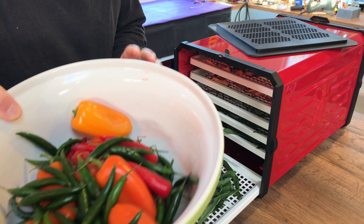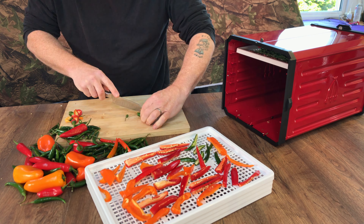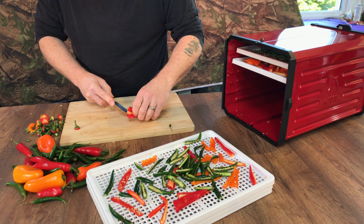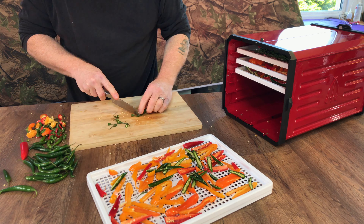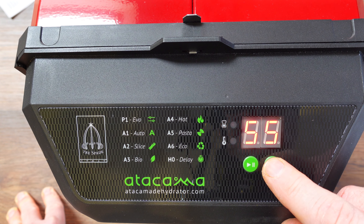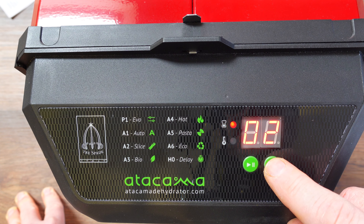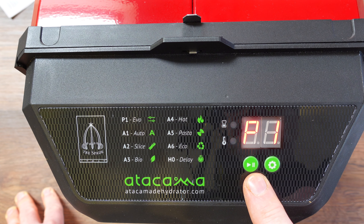So I'm going to chop some — I've got all these chilies, I'm going to slice and dice them. We want 68 degrees for chilies, and 18 hours — it jumps to 20. L4, that's the fastest fan speed — that's what I want, so keep that. It's flashing, so if I press it again it should start. Let's see what happens. Hallelujah.